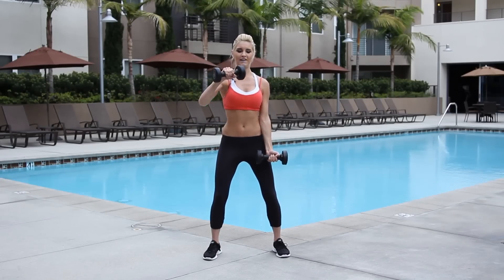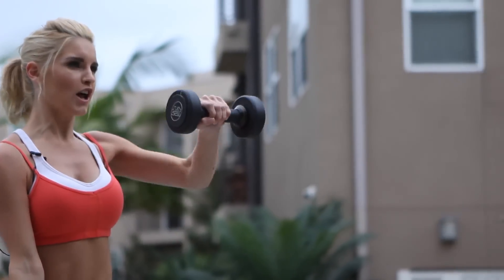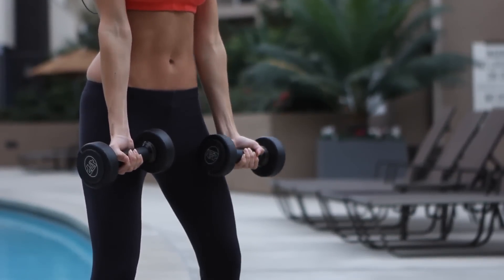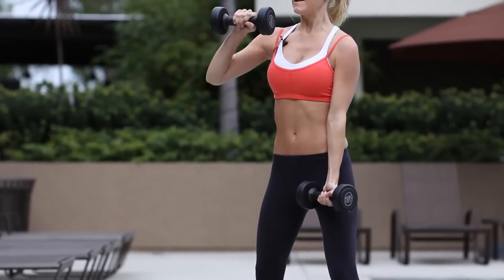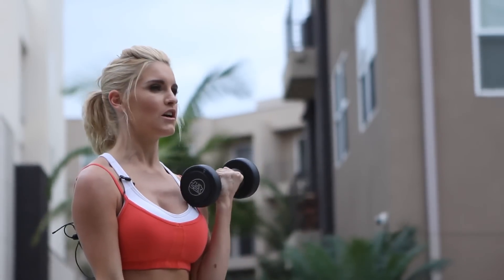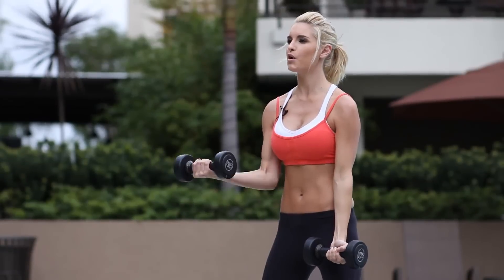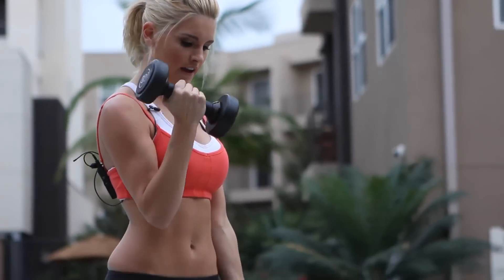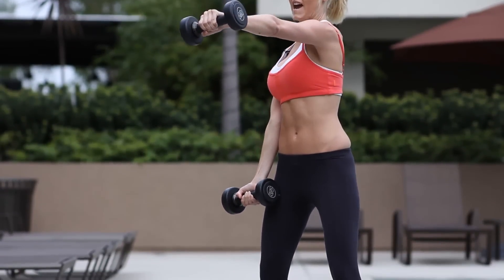We're going to number three. That's it, just nice and slowly. Make sure you're doing it correctly. If any time the weight is too heavy, just make the weight less or you can just do the movement with your arms. Keep that core nice and tight too. Curl up and rotate as you extend.